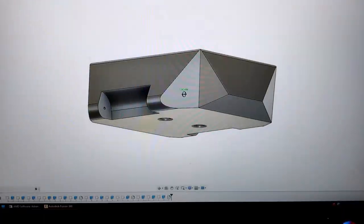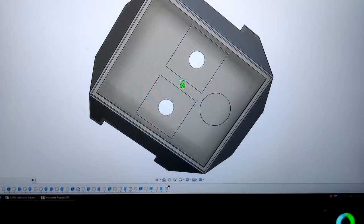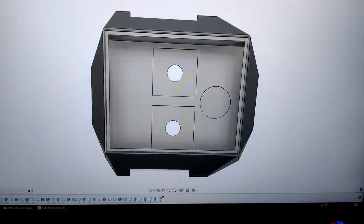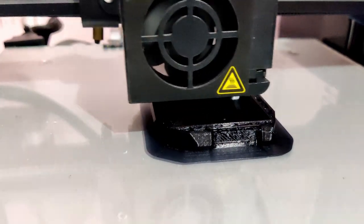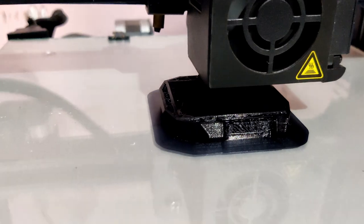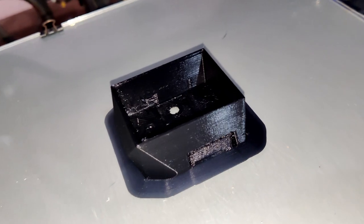I used Fusion 360 to design this watch based on the board size, which came to around 45 millimeters. The strap size is 22 millimeters. These holes are for the charger contact plates. Then I printed this model using my 3D printer with a super fine profile. The download link for the STL files is available in the description.